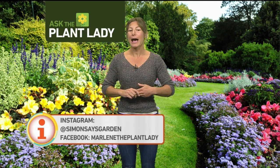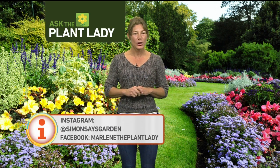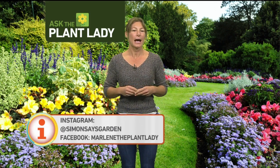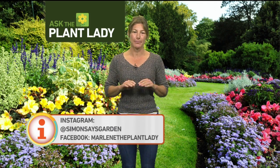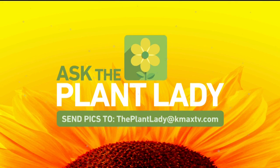Thanks, Marlene. How can people get a hold of you when you're not on our weekend show? Facebook — Marlene the Plant Lady. I'll answer your questions, just give me a few days. Also Instagram: Simon Says Garden. Those are pretty much the two ways to get me. I'm limiting my social media to that — you could get a little crazy, and I'm already crazy.